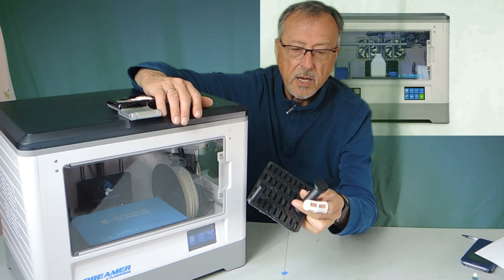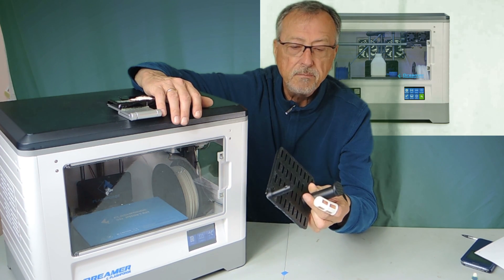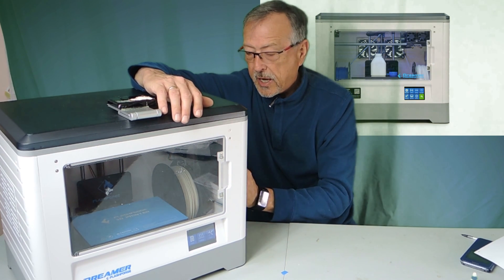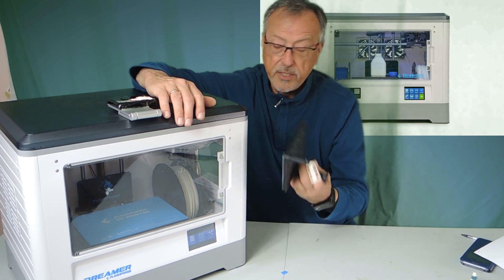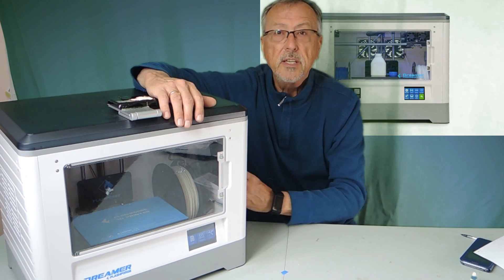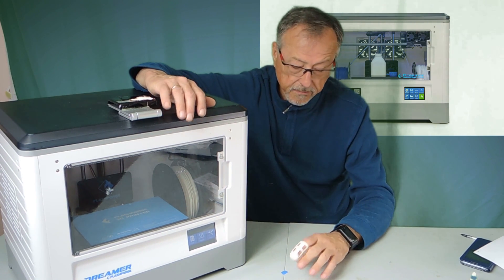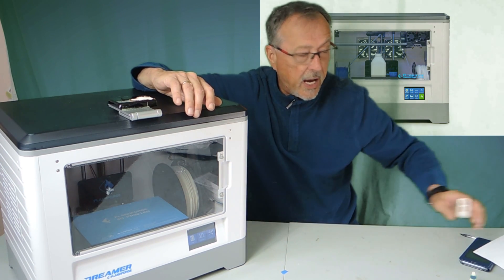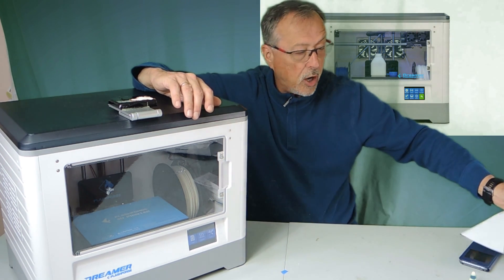This adapter is for taking the larger one-kilo spool, because I had some filament left over. I printed it out — it attaches to the edge, into the vent, and I can put the big spool in it. But I like staying with the spools that fit inside. It's nice, neat, and more compact.